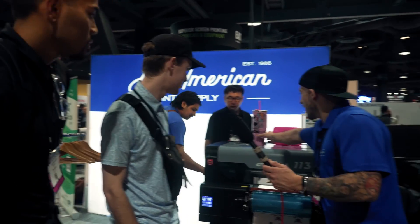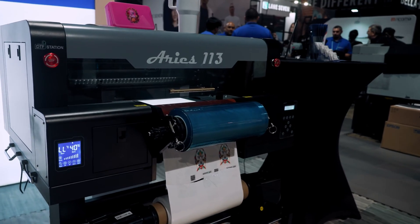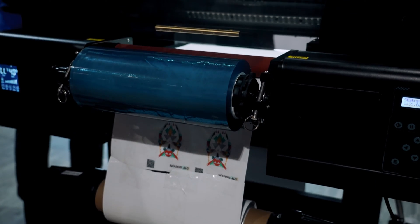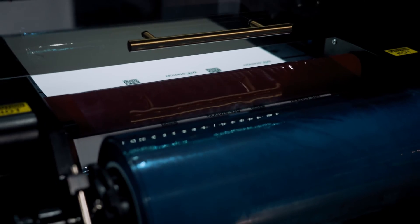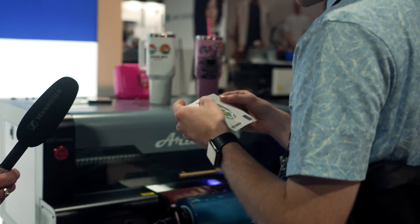What we have here is kind of a replacement for sublimation, adhesive vinyl, but you don't need a heat press. You don't need a vinyl cutter. These transfers are full CMYKW and it's an all-in-one lamination. So you get high-resolution, super durable transfers that you can apply to virtually any hard surface.